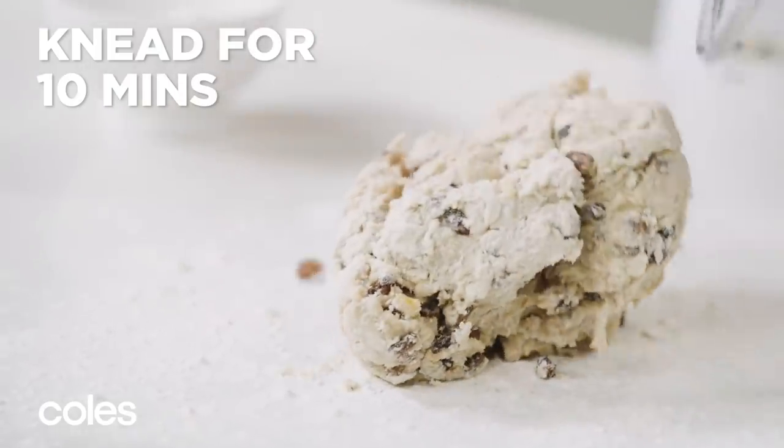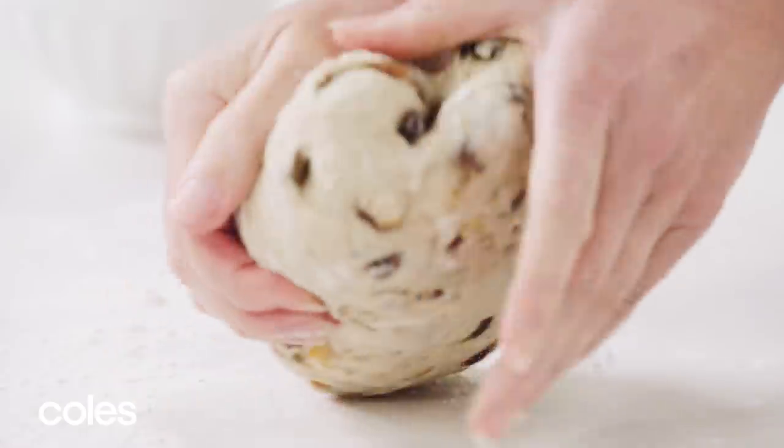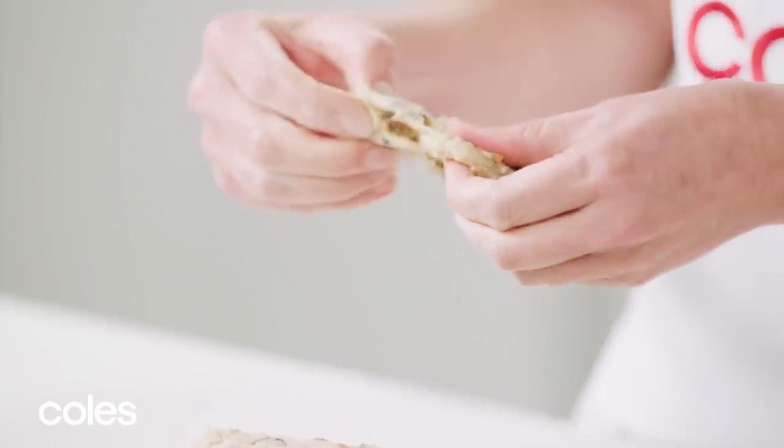Turn onto a lightly floured surface and knead for 10 minutes. The dough should be smooth and elastic.